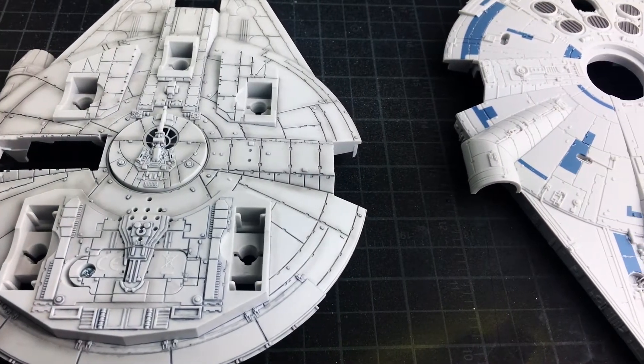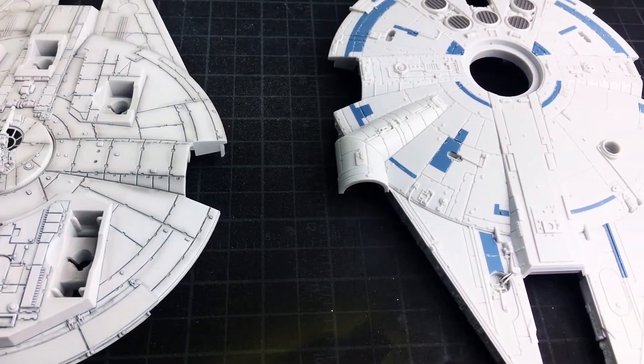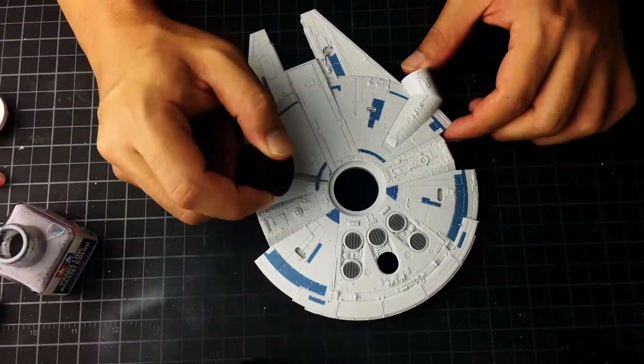Here's a quick look at it before and after. On the left side we have the bottom which I already finished, and the top which still needs to be worked on.